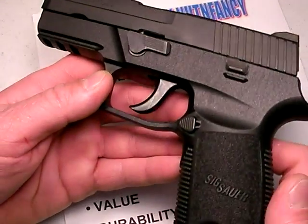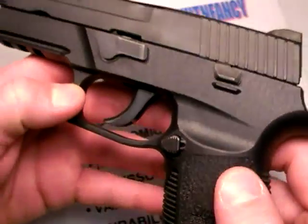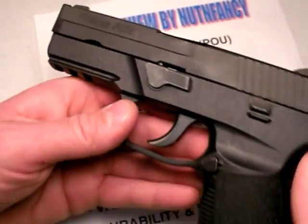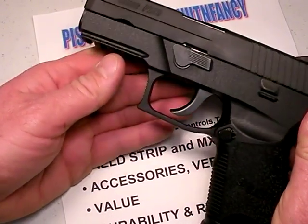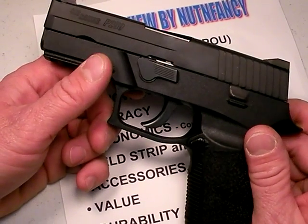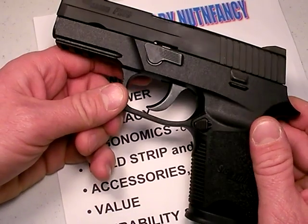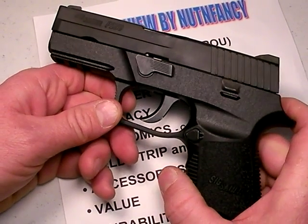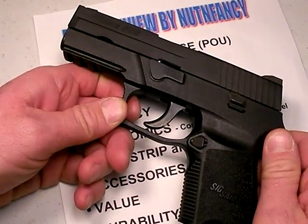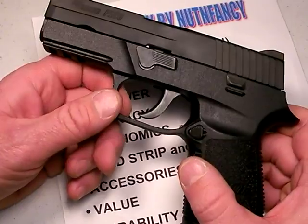It doesn't mean it's superior in every way, but for me, I dig it. That being said, SIG has come out with some new designs. Although I'm a huge fan of the brand, that doesn't mean I can give a new design like this SIG P250 — which I'm going to review right now — an automatic buy. There have been other manufacturers, both in knife and gun categories, who I have a lot of respect for, that got it wrong on a certain model. No manufacturer can do it 100% all the time. Therefore, when I approach a new design, I need to get data about it.